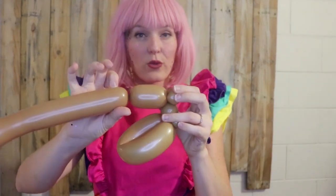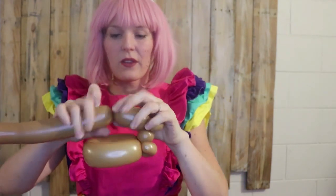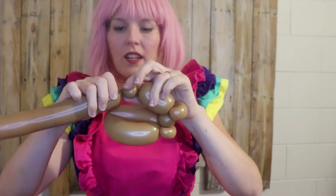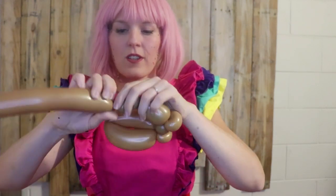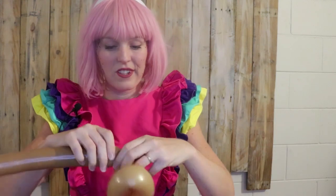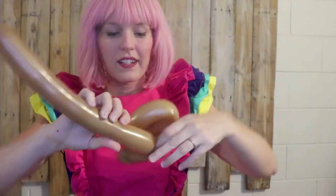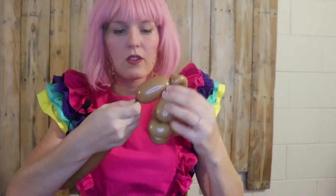Now we're going to work on the bunny rabbit's face. I'm going to twist off this balloon, which is approximately three fingers or six centimeters in length, followed by two half inch bubbles which I'm going to do a double pinch twist. Or you can go ahead and pinch twist them separately as well, which also works nicely. Now we're going to do the second side of the bunny rabbit's head — we want the bubble to be the same size as the first one. Twist it off and then twist it into the pinch twist at the back of the head.